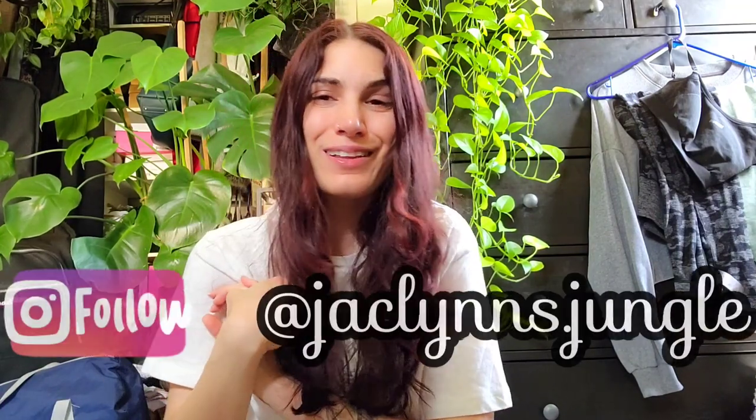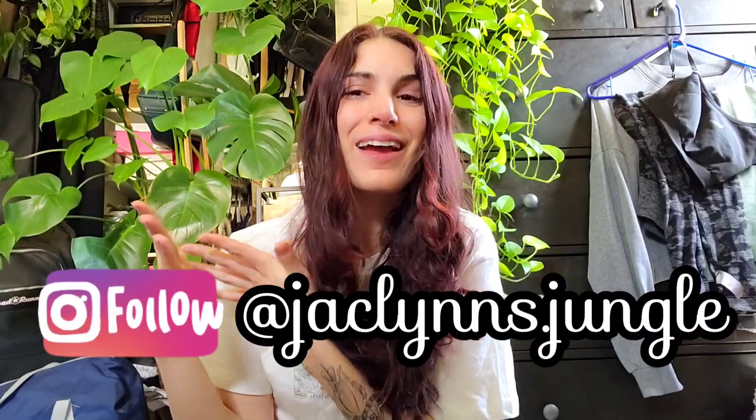Hey plant fam, welcome back to my channel! If you are new here, my name is Jacqueline — this is part of my jungle. If you've been here since the beginning, you'll recognize where I am. I'm literally sitting on my bedroom floor where I filmed some of my first videos for this channel, so we're kicking it old school today because I'm having a really rough morning.